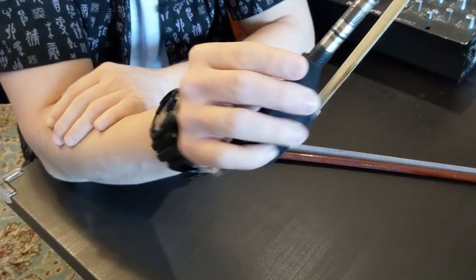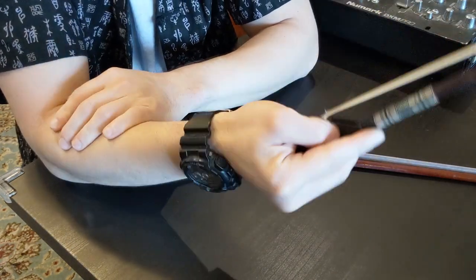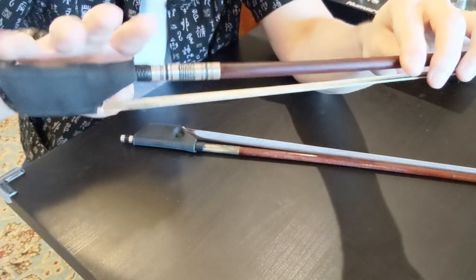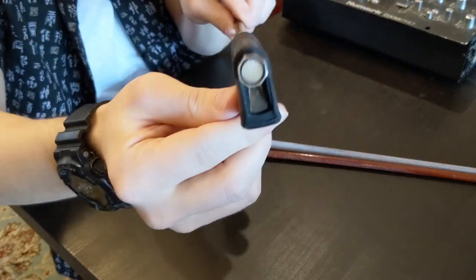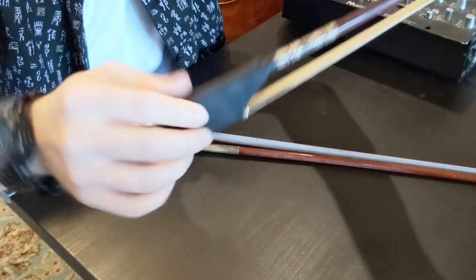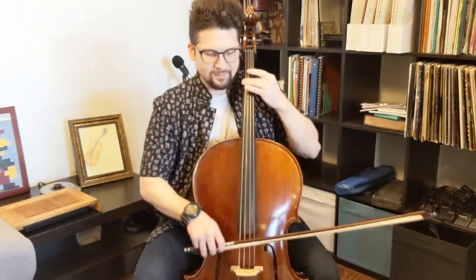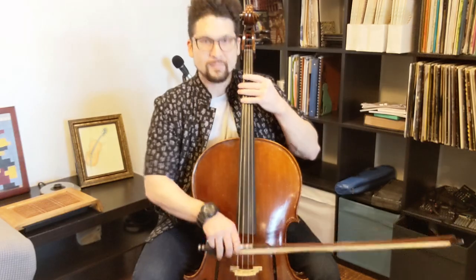I also really like that it doesn't change the shape of the bow and it's very lightweight. I've used some bow devices that do change how you hold it a little bit, but not this one — it barely adds anything. I also want to point out that if you do a lot of rhythmic grooves and chopping, this can really help keep everything in place.